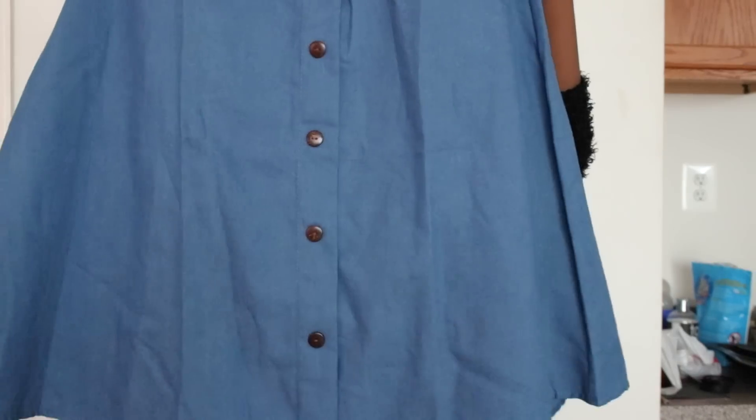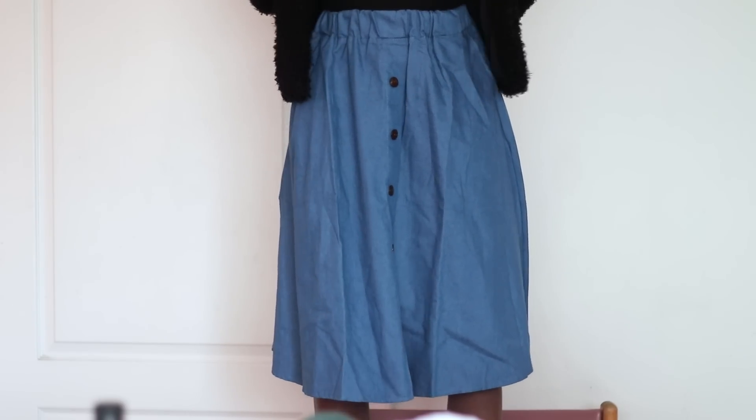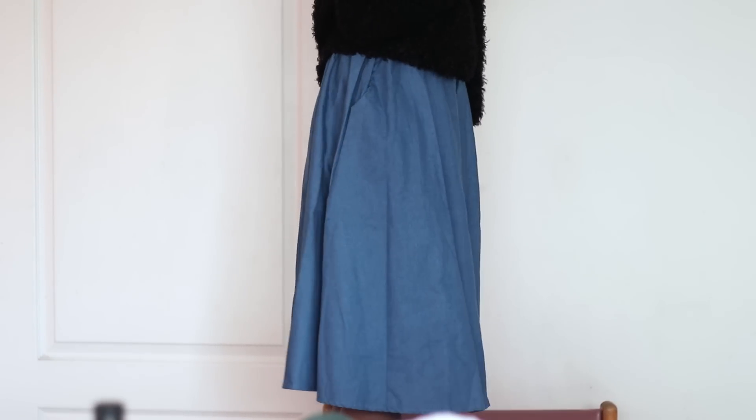The last item from Romwe is this denim skirt. I thought it would let me open up the buttons for a little slit action, but it actually didn't, which was disappointing because I really don't wear pieces like this unless I can open the buttons. I also thought it was going to be more flared, but it kind of just sat flat and didn't flare out. This is something I wish I'd swapped for something else once I saw how it fit.